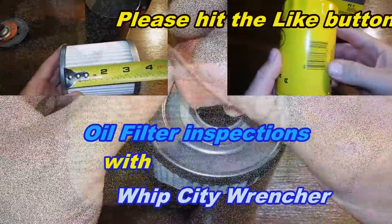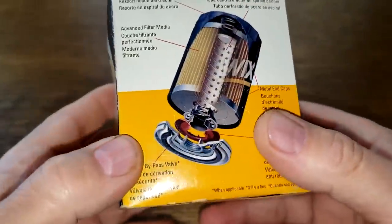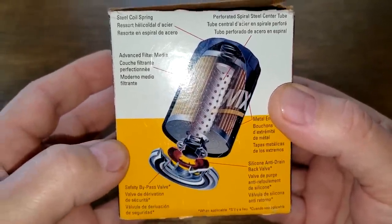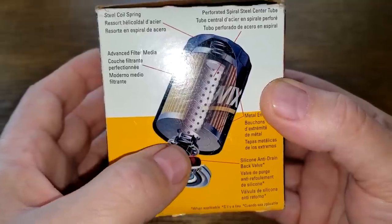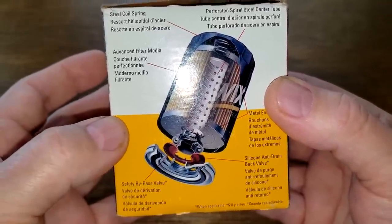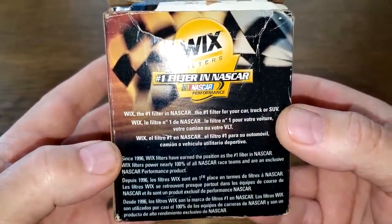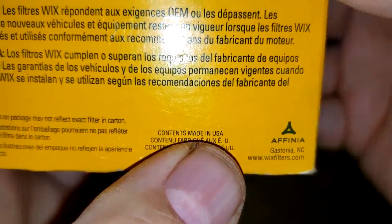Starting with the older Wix, looking at the box — you can freeze this if you want to read the information. There's a nice cutaway picture of the filter, though it shows a bypass valve which this filter doesn't actually have, so that's not accurate. Over here it says: contents made in USA.